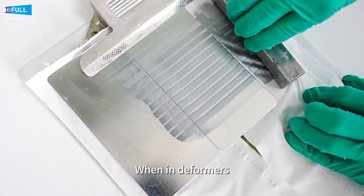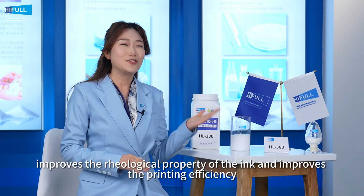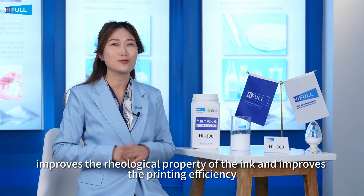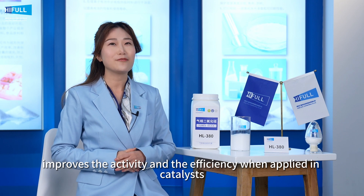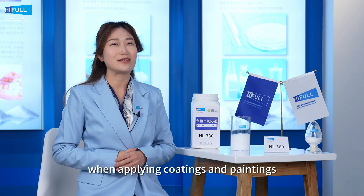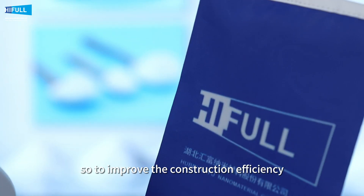When used in defoamers, HIFL HL380 improves its anti-foaming performance, improves the rheological property of the ink and improves printing efficiency, improves the activity and efficiency when applied in catalysts, and prevents sagging and extra paint when applying coatings and paintings, thus improving construction efficiency.